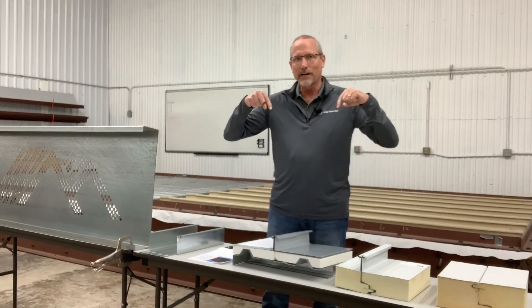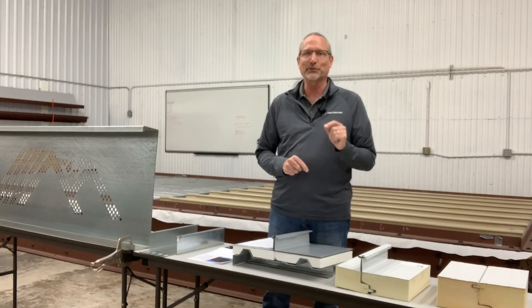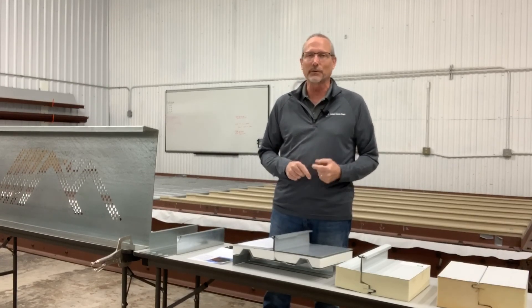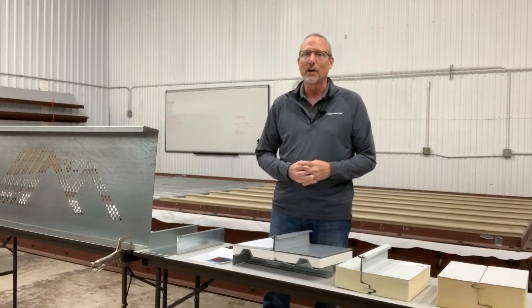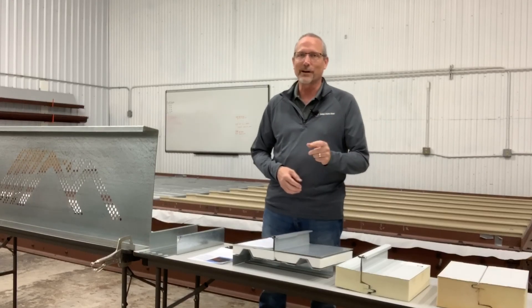Remember, check out the links right below this video for a lot more information. We are also manning our virtual trade show booth, so reach out to us, talk to us, ask us any questions — we'd love to help you out and tell you more about McElroy Metal. Hope you have a great MBCEA virtual conference. Have a great day!